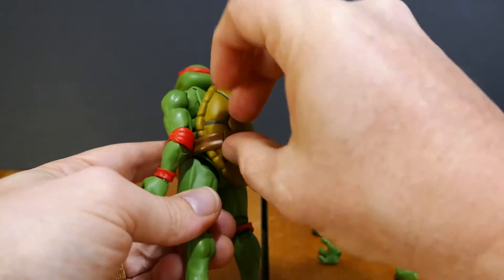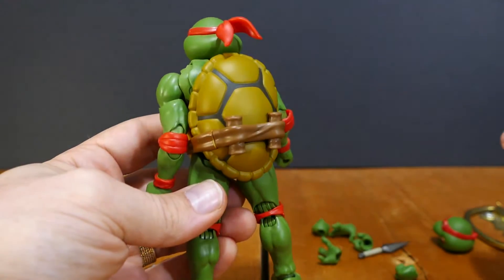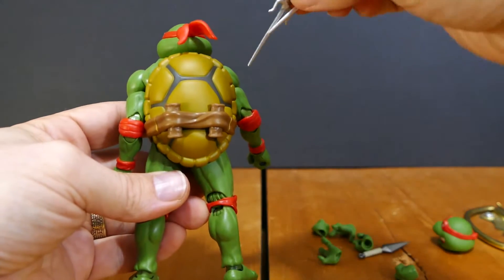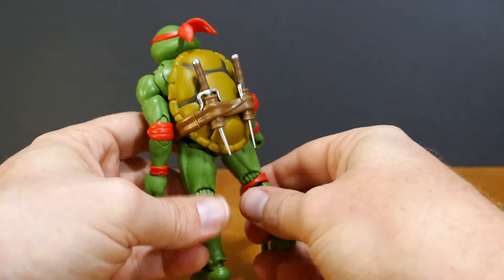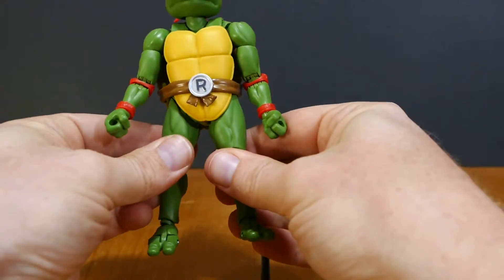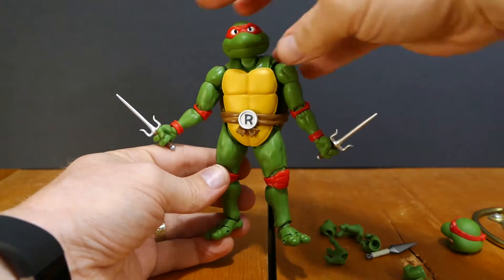As mentioned, this piece he comes with holds his sais at his back. You just pop off the piece of the belt at his back and pop it on there — there are three little peg holes and it fits in there nicely. Then the sais themselves just fall right into place. That's actually accurate to how he carried his sais in the cartoon — he did not carry them in the front as the original turtle figures had it, but carried them in the back, just like this.